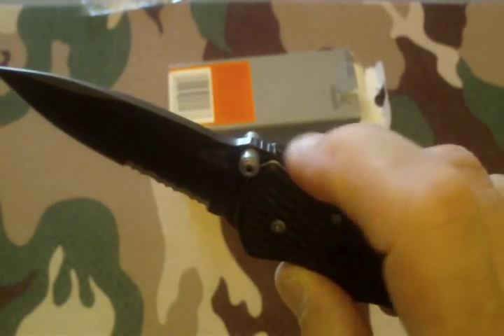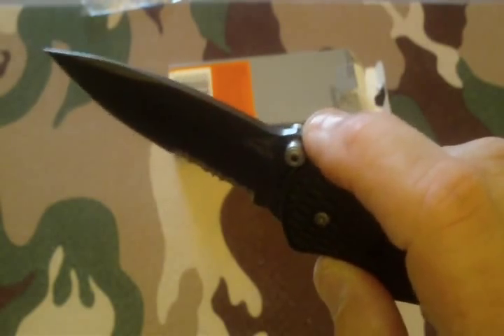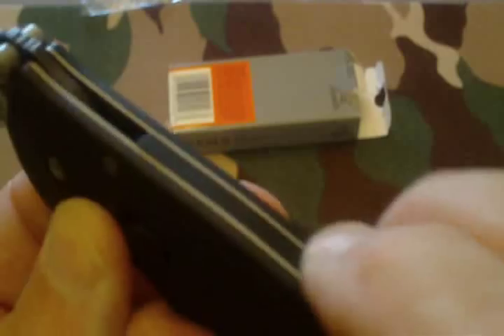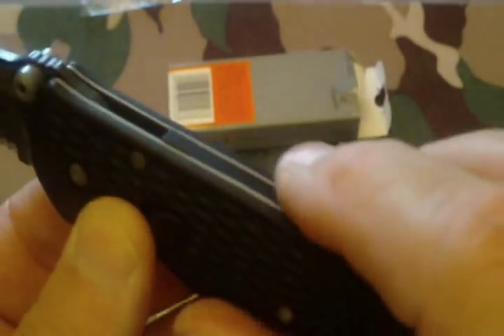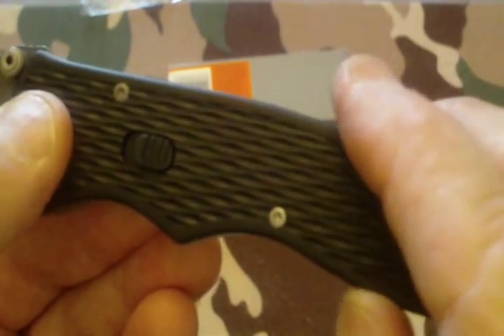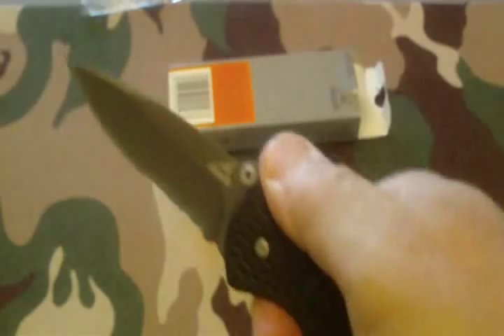It does have a little bit of moderate jimping right over where the thumb studs are, and no real jimping at all on the top. But what is nice are the curves in the belly of the handle to get your fingers into — really nice.